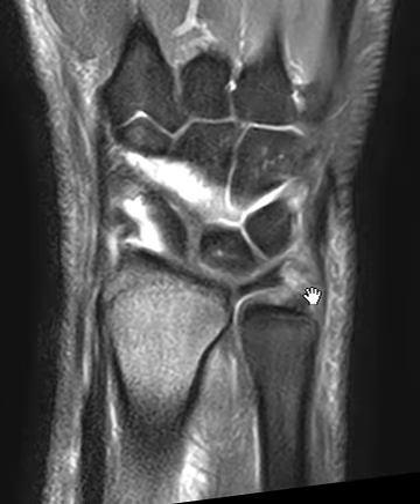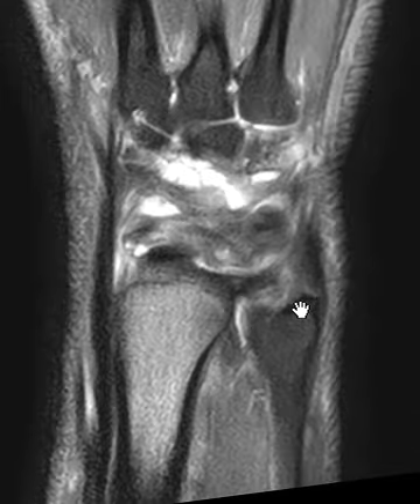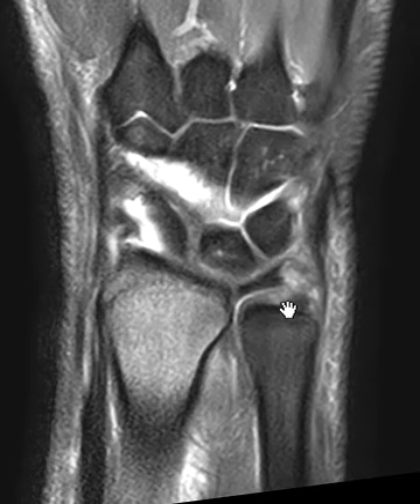This part should be attaching down here, so the TFCC has drifted distally. Another attachment should be down in a little groove — towards the radial aspect of the ulnar styloid — there's a little area right here called the fovea. So this TFCC should attach down here as well. The styloid and foveal attachments of the TFCC are torn here and here.